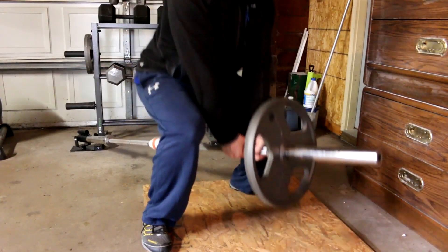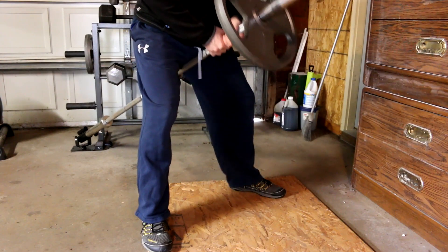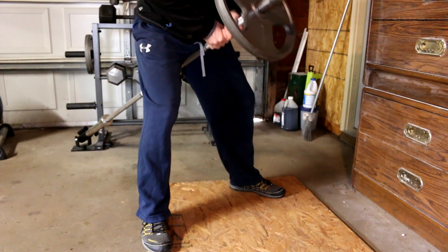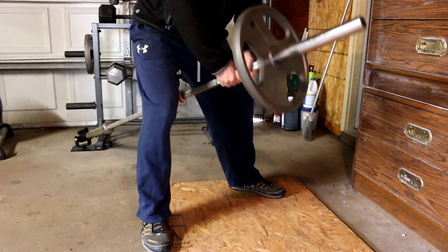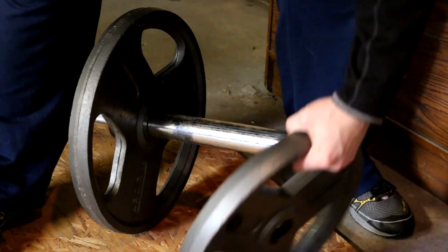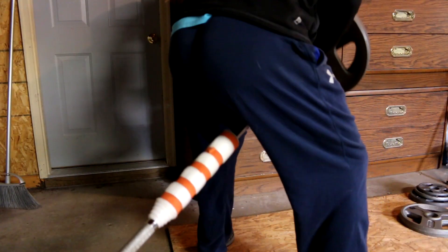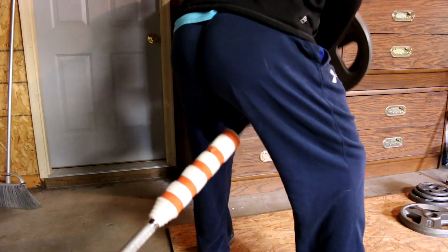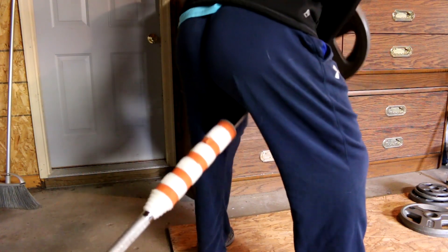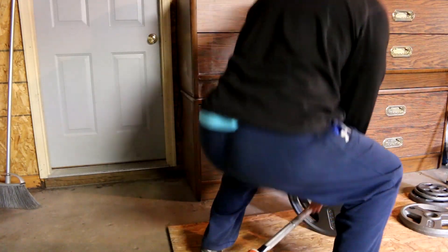We begin to do the Viking Rolls with very light weight. Remember, always start with light weight. You don't want injury to occur. Because remember, when injury occurs, no workout. And when no workout, no big dick. You have to keep the lower back straight and neck parallel with back, and you just heave the weight. Very important. Just start out with light weight.